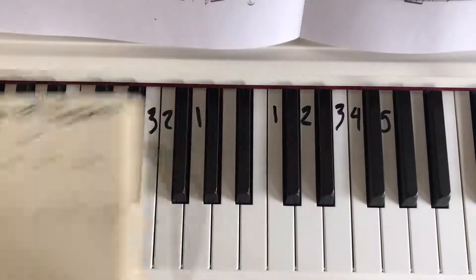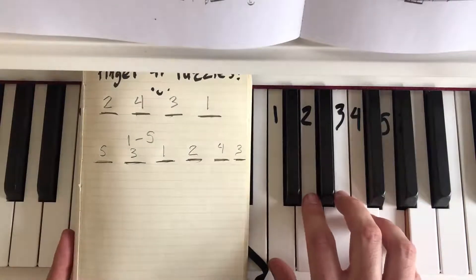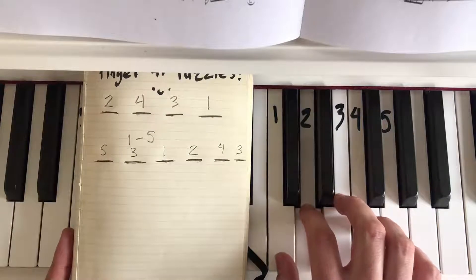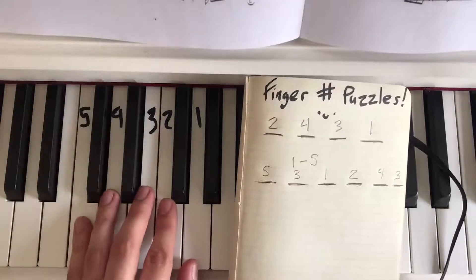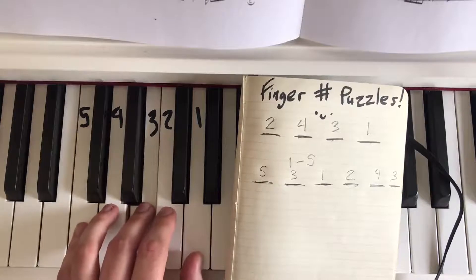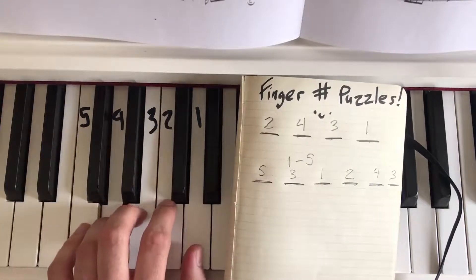That'll sound nice — let's see if it sounds like a doorbell. Five, three, one, two, four, three. Yeah, you're going to find a lot of these sound just like doorbells. Let's try it with the left hand: five, three, one, two, four, three.